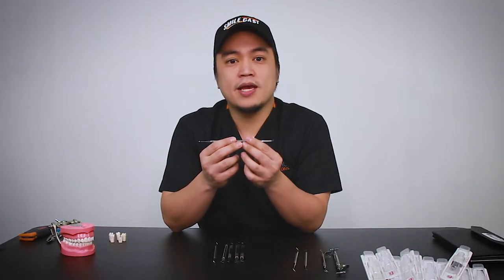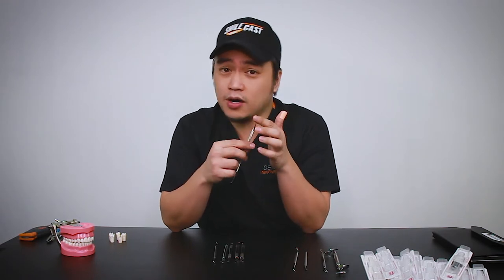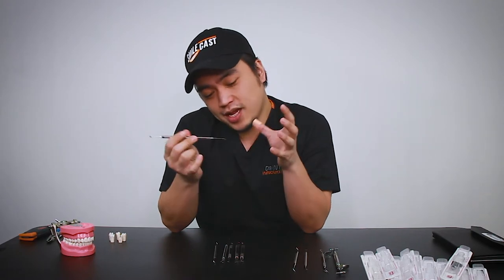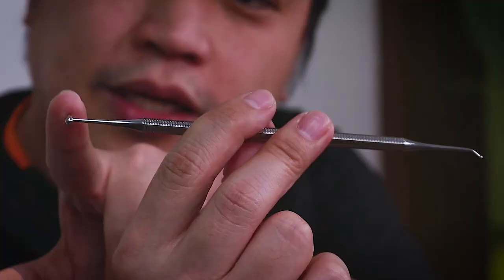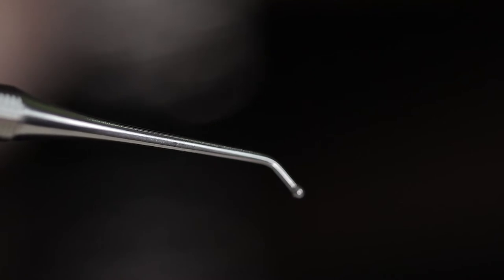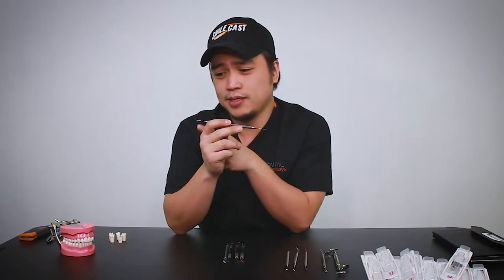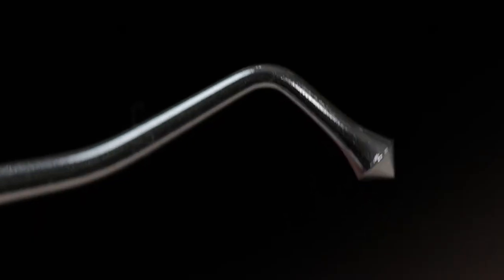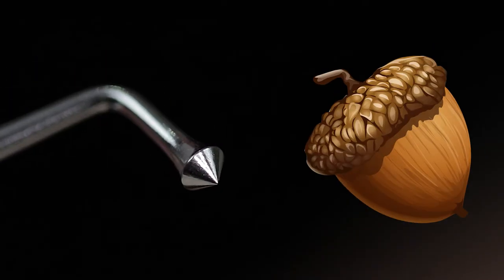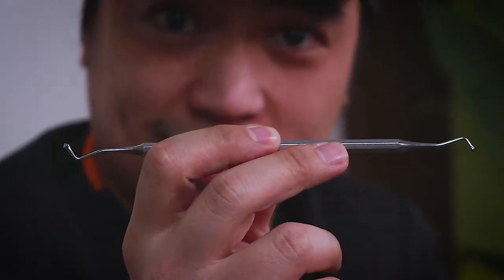Next, we have the football burnisher. The football burnisher can be used for smoothening amalgam and contouring the matrix band to that little curve so that you can get your matrix to hug better when you're using amalgam. This is actually one of my favorite ends to use for doing smaller anatomy. Here we also have the acorn burnisher, which has a triangular shaped tip on both ends — one's a little bit wider, one's a little bit narrower. If you're unfamiliar with an acorn, they sort of look like this. This helps when you're trying to carve your amalgam before getting it to its final form or shape.